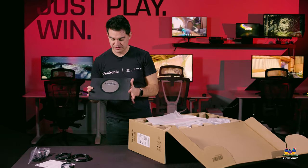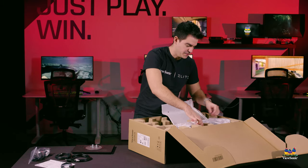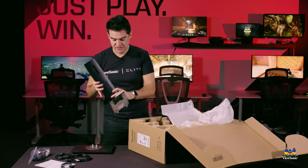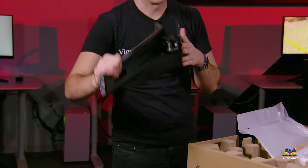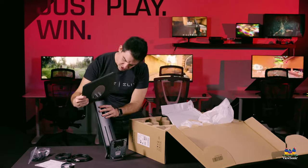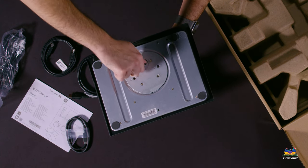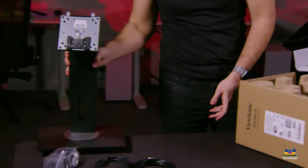Next out of the box is the monitor base. We'll set that aside and connect it to the upright of the stand. Here's the upright — I'm holding it upside down — and I'll put it upside down to connect the two together. Just line up the prongs, and there's a thumb screw on the bottom to connect the base to the upright. Finger tight is perfectly okay. And here's our fully assembled stand.